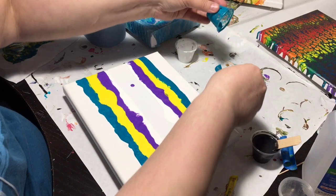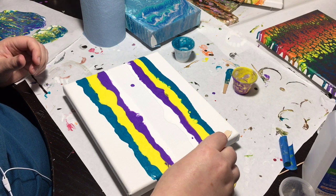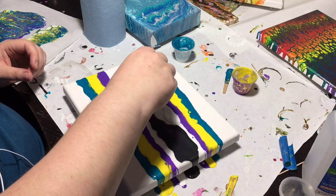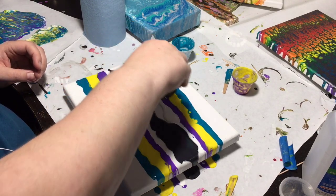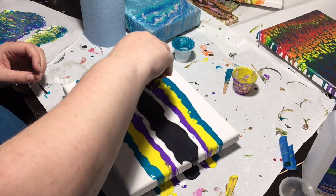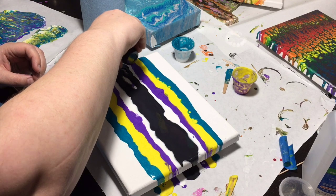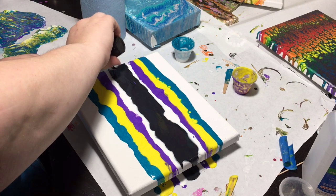Alright, now let's pour the black in the middle here. I'm going to make sure that we go really — one mistake I just made is I probably should have kind of spread this stuff out, but whoops, it's gonna be interesting.